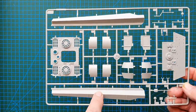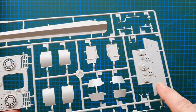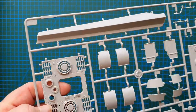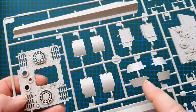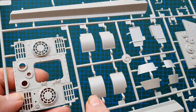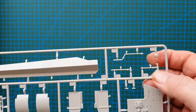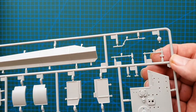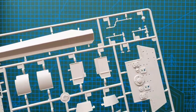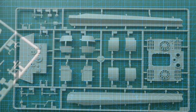Next sprue has the side skirts, engine deck, and back of the tank — some nice texture and very fine details. Mud guards etc. have no texture but some very nice sharp bolt details. The tools are very sharp and you do have PE clamps for them, so they look pretty good.